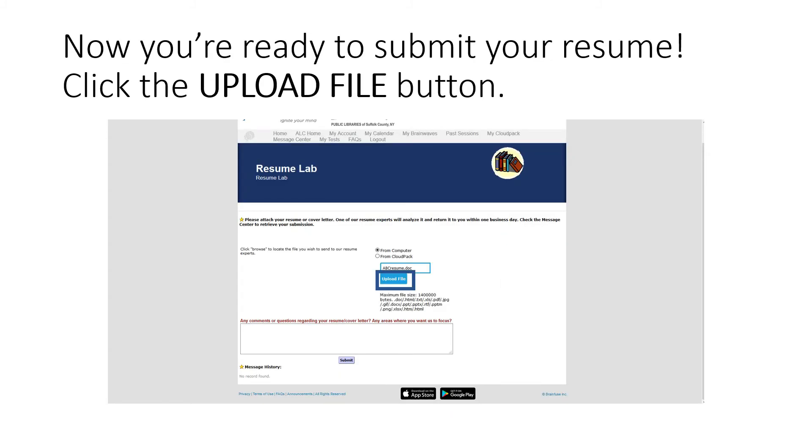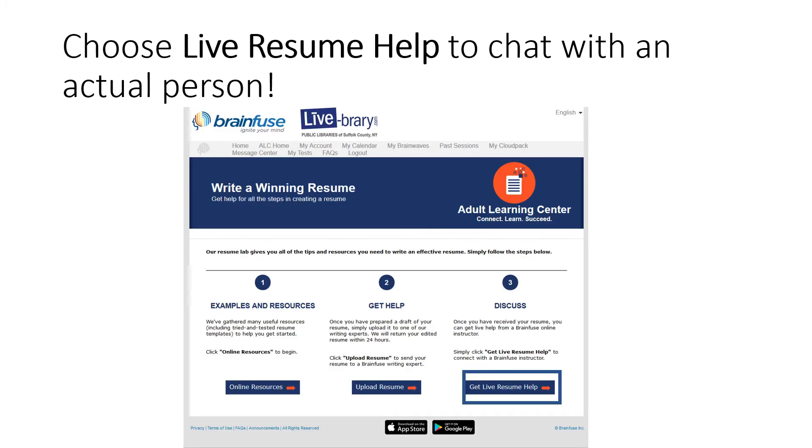After you have finished uploading your file, you can add comments into the space below before you click Submit. You may also upload a cover letter. After you have received your resume back from a resume writing expert, you can go to Live Resume Help to speak to an actual person.